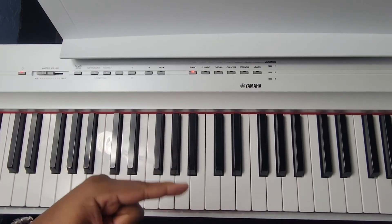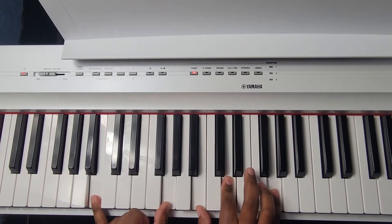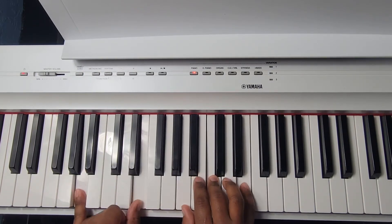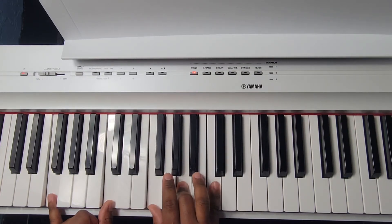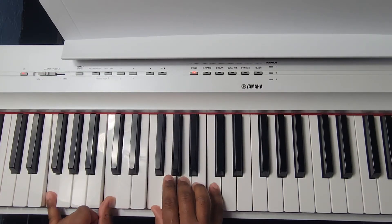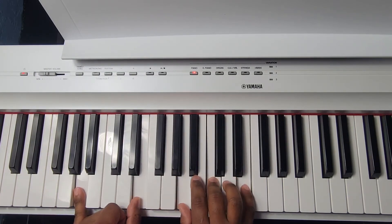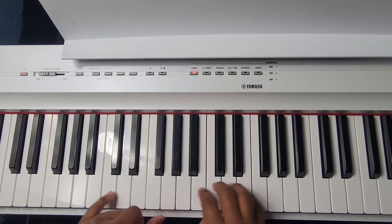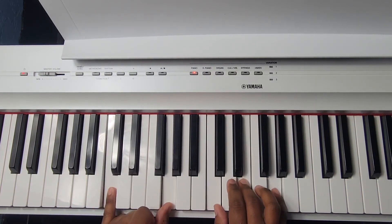Alright guys, let's bring it back around one more time as a review. Starting on C major, going into the G inversion, then to A minor. Then we go into F major, over to G major, back to F major, G major one more time, then to A minor. Then we hit the D minor chord, back to G, and hit home at C major. That's the first section.